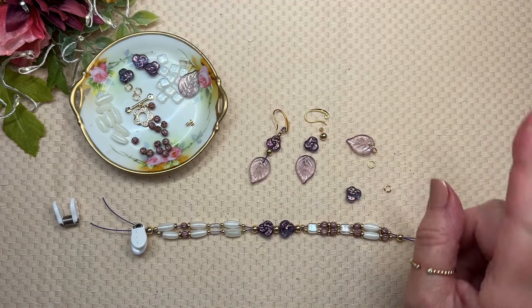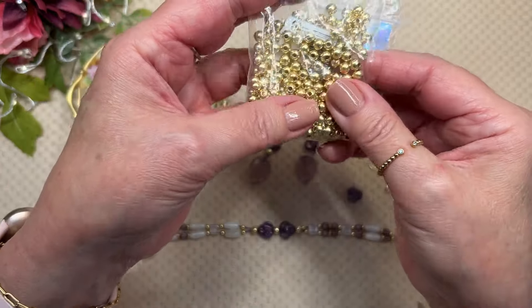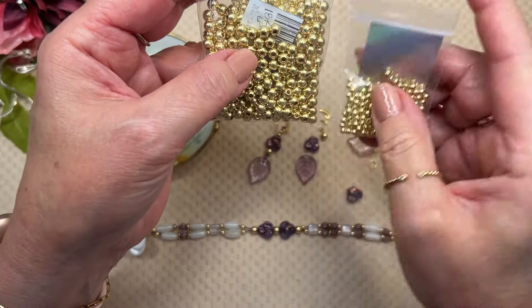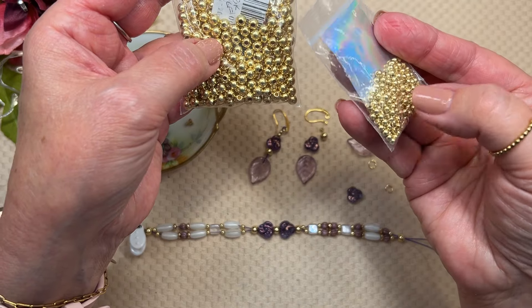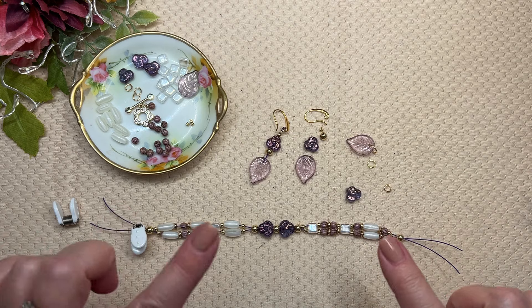I'm using these gold-filled spacer beads — I'll link these below. This is like a three-millimeter and I think this is a six. But you could probably use 6/0 seed beads and maybe 11/0 or 8/0 seed beads to accomplish the same thing. I really love this gold.